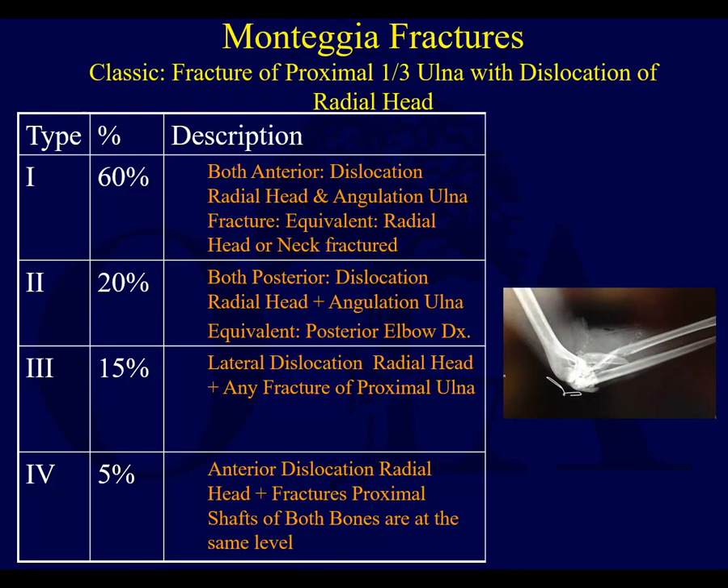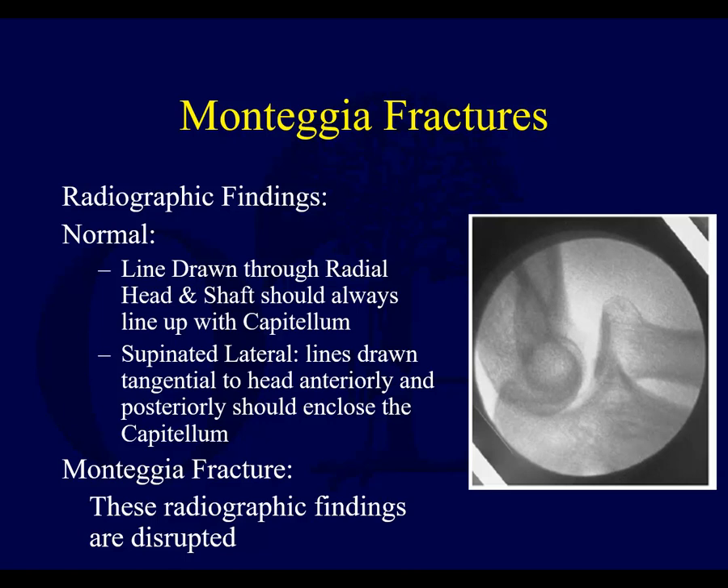Monteggia lesions: classically, the Monteggia lesion is a fracture of the proximal third of the ulna with dislocation of the radial head. Using the Bado classification, it can be anterior — the most common type you'll see — or posterior, with types three and four being much less common. On imaging, you must get perfect elbow X-rays to identify this. Remember that on a normal X-ray, a line drawn through the radial shaft should intersect with the capitellum and not pass completely anterior to it. On a supinated lateral, lines drawn tangential to the head anteriorly and posteriorly should enclose the capitellum.